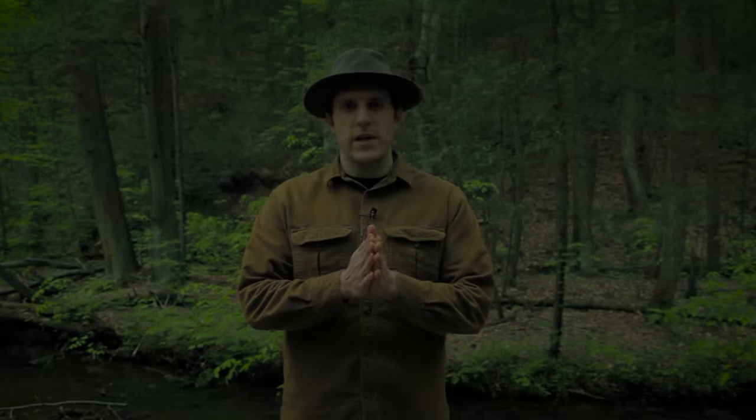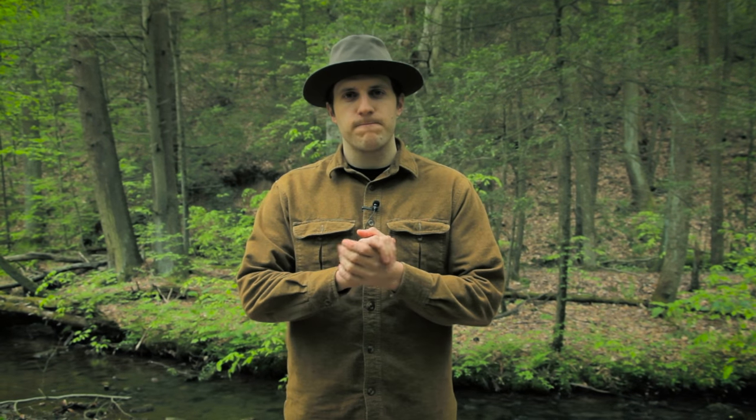What's up turtles? Crick here with Black Owl Outdoors. Recently I put a photo up on our Instagram page that got a lot of response and a lot of likes, and it was a picture of my customized, modified SE4 knife setup that I did. So I thought it'd be kind of cool to do a video specifically on all the modifications that I've done to the knife.